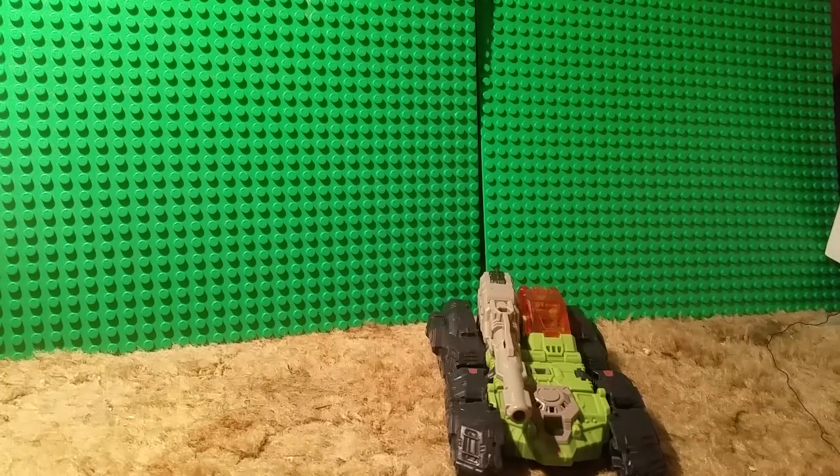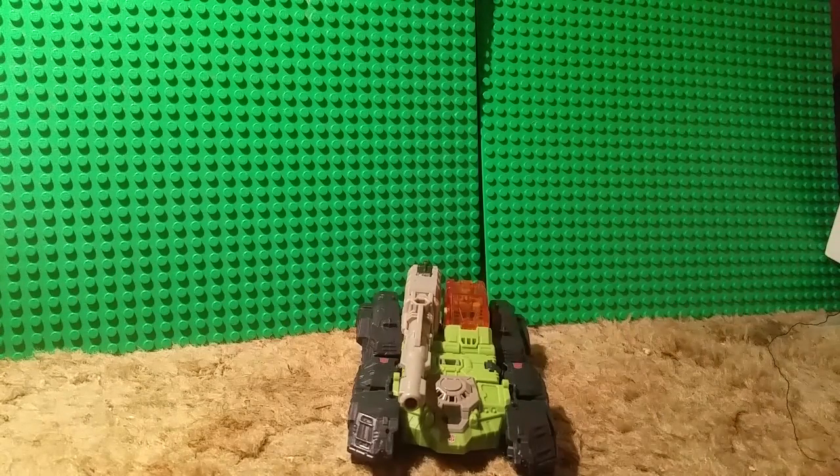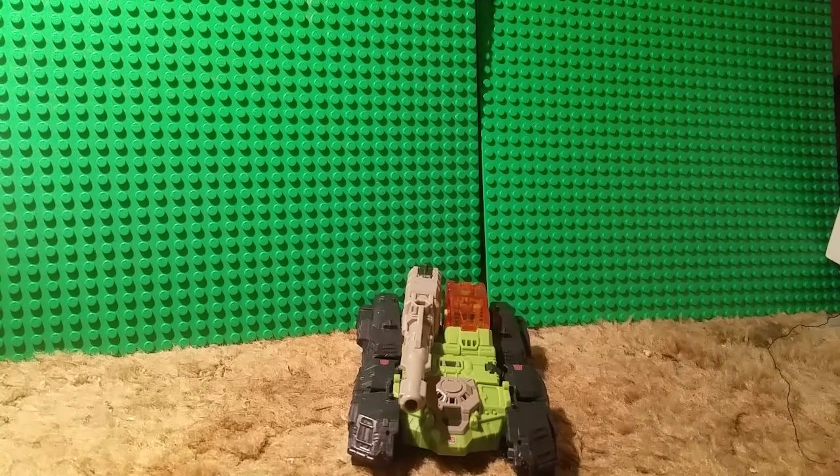So, the conclusion — should you buy this figure? Yes! The best Titans Return deluxe class so far, in my opinion. Him and Blur are kind of on the same level for me. I just really like the character. I hope you enjoyed this review video. Prime out.